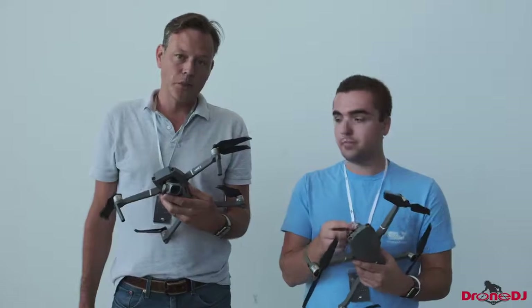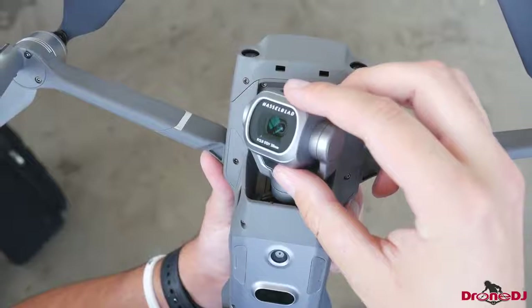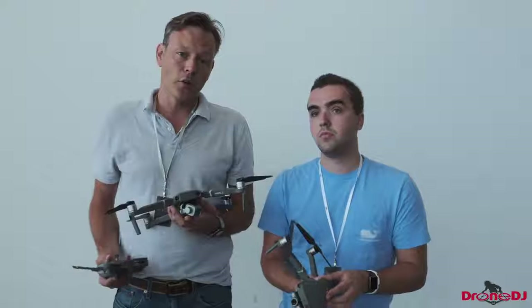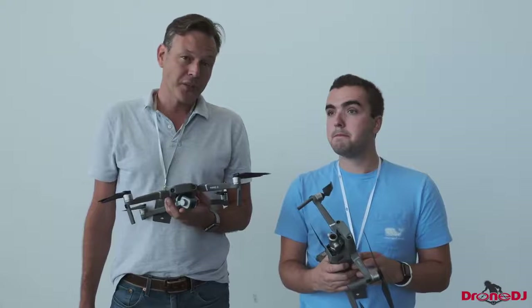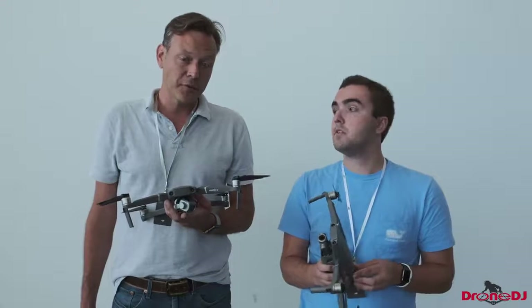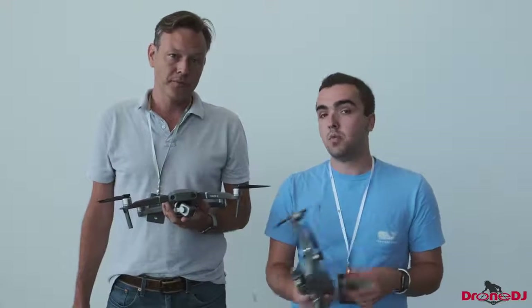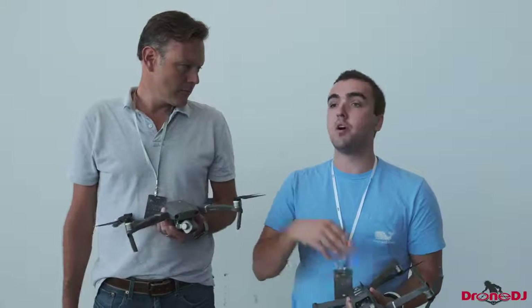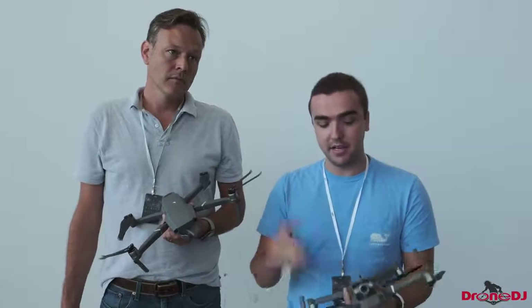The Pro model has the 1-inch sensor, the Hasselblad camera. It gives you 4K video, but not at 60 frames per second, unfortunately — it's limited to 30. I think it's somewhat suspicious because I'm pretty sure the sensor is probably able to do 60 fps. I think what they're doing is trying to protect the Phantom series of drones. Once they upgrade that Phantom series, maybe we'll see this update roll out from DJI — but that's just speculation.